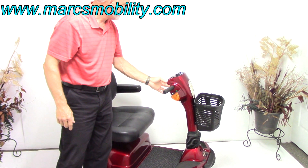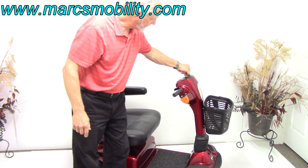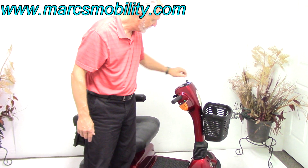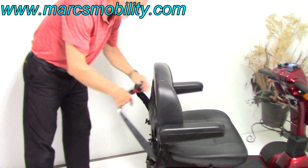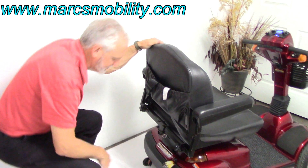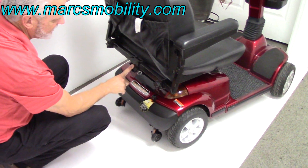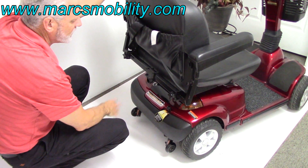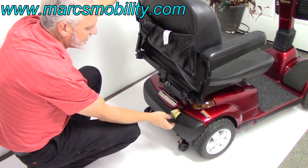You've got your forward and your reverse. You have two keys that come with the scooter, which is nice, and the scooter key keeps it secure so nobody can take it. At the back of the scooter, you've got a safety belt, a pouch with your manual, and anti-tip wheels. There's also a docking device here if you want to put a basket or oxygen tank holder back here.